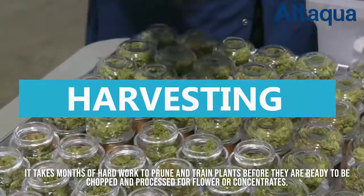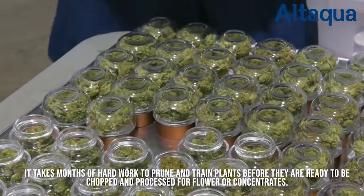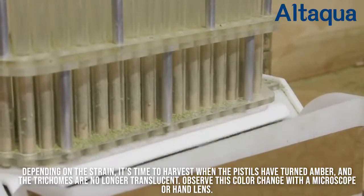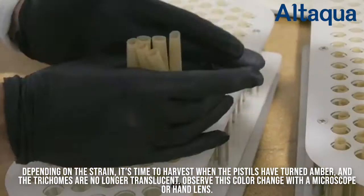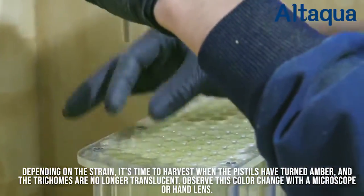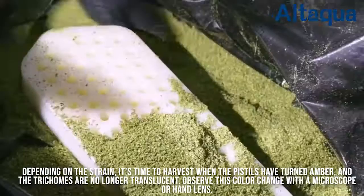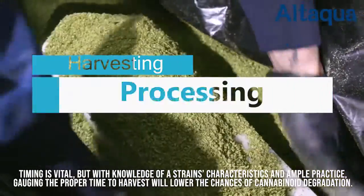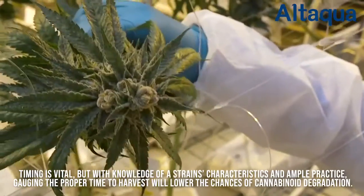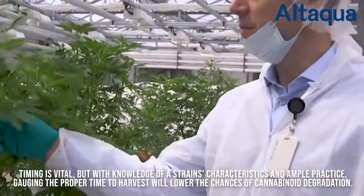It takes months of hard work to prune and train plants before they are ready to be chopped and processed for flower or concentrates. Depending on the strain, it's time to harvest when the pistols have turned amber, and the trichomes are no longer translucent. Observe this color change with a microscope or hand lens. Timing is vital, but with knowledge of a strain's characteristics and ample practice, gauging the proper time to harvest will lower the chances of cannabinoid degradation.